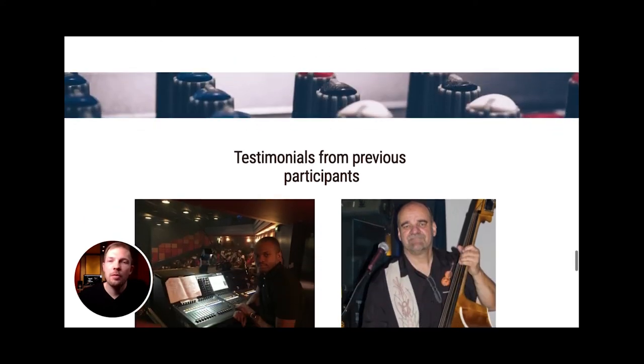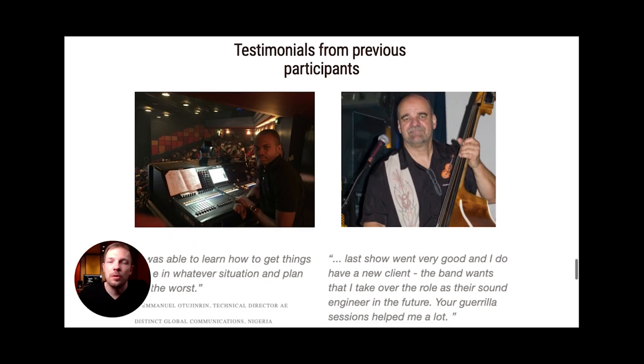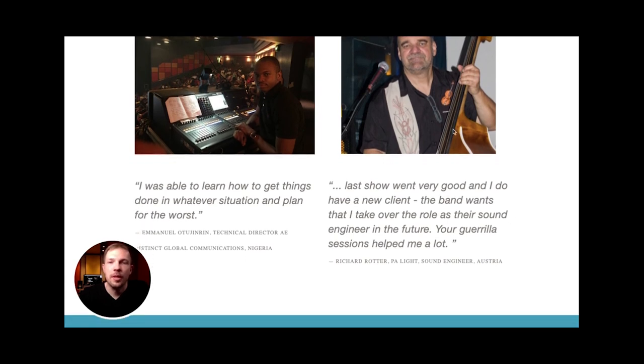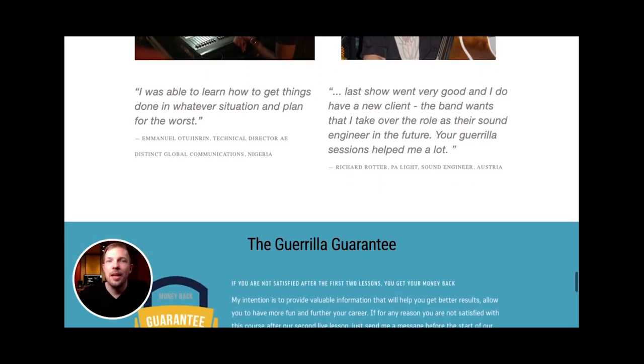I've already done a pilot training course last year and the responses were quite favourable, which is why we decided to expand it this year with more modules and more content. We built upon what was working and tweaked things that were lacking. Participants come from all over the globe — Nigeria, Austria, Australia, the US, Canada — so it will be a multicultural experience.